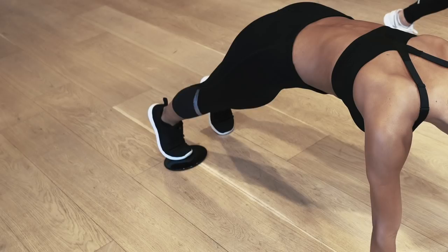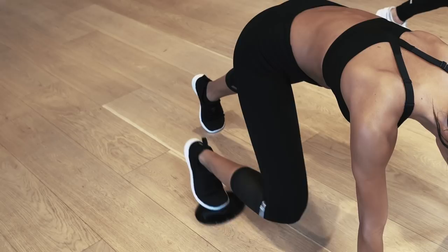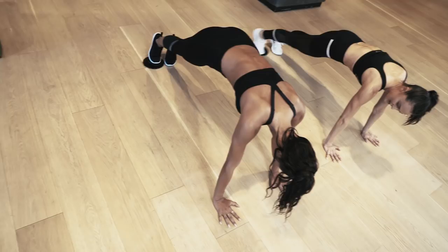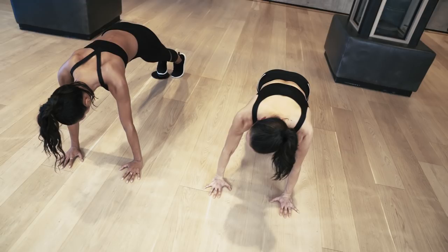Starting out with a strong plank, weight over those wrists, shoulders over the wrists. Knee pulls into chest. Now it's wide into that shoulder — wide, wide. Pull the plank. Weight forward for four, for three — you got this, two, break, one. Nice.